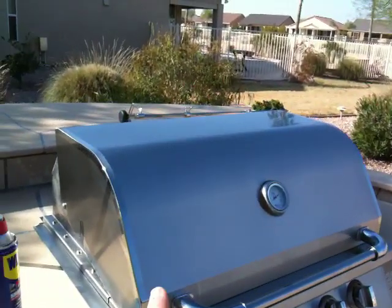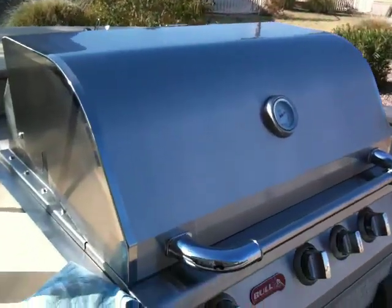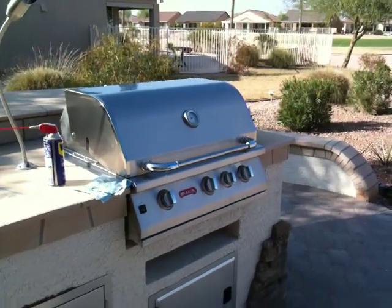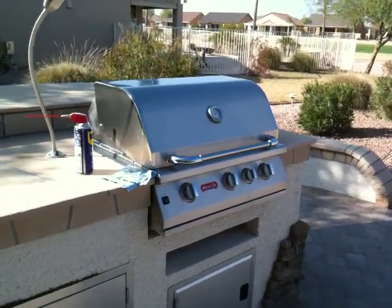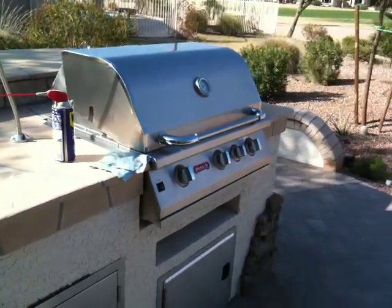One thing to make note of is stainless steel has grain. This happens to go this way — it probably doesn't pick up real well on the video, but it definitely has a grain. You want to kind of wipe it with the grain. Sometimes if you have dust on there and you wipe it against the grain, it will actually scratch.